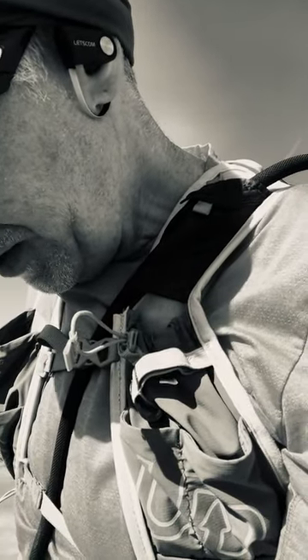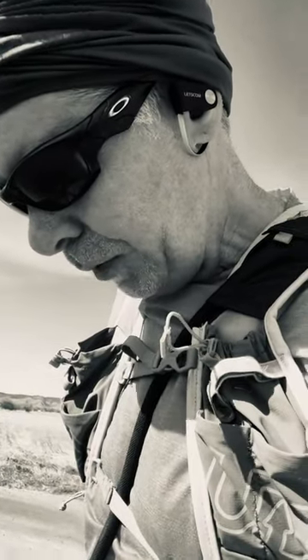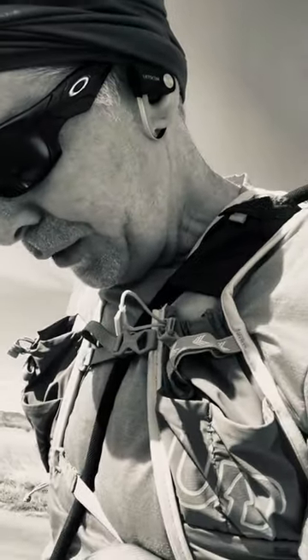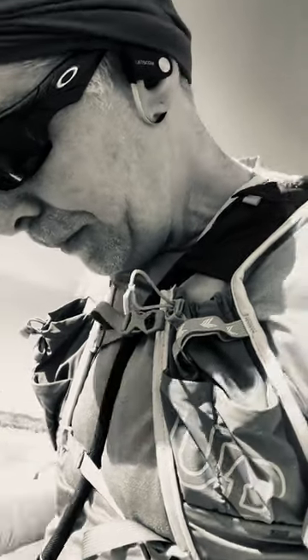I've probably been through three or four pairs of these just because I wear them down — sometimes on concrete when you're not running fully barefoot, so they tend to wear out faster. But really, the last thing that's ever going to fall apart is going to be those straps. Thanks.